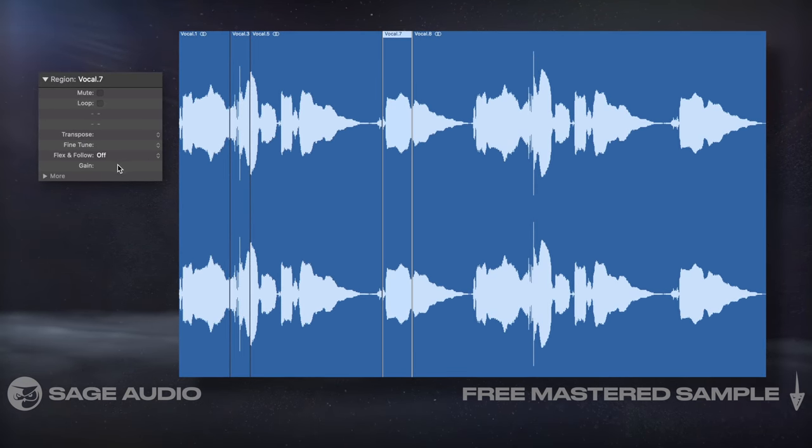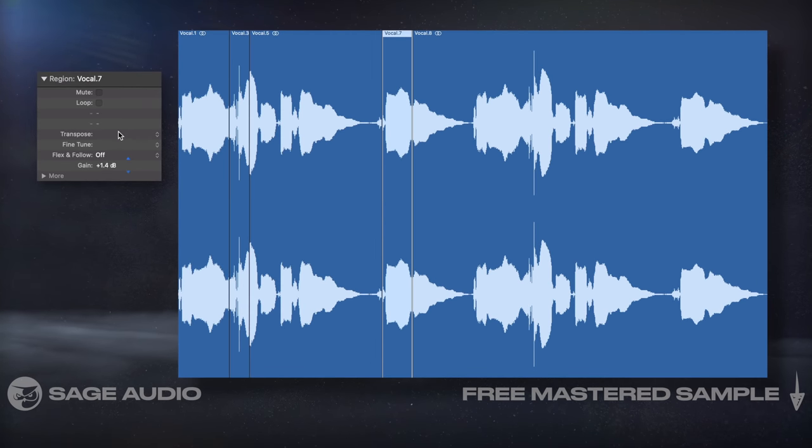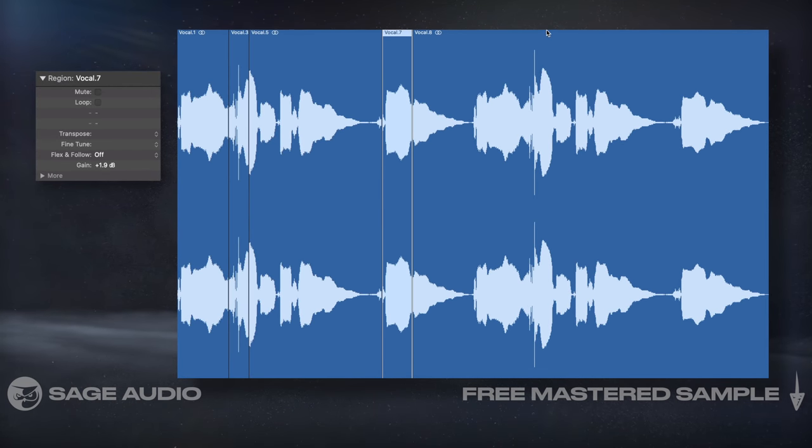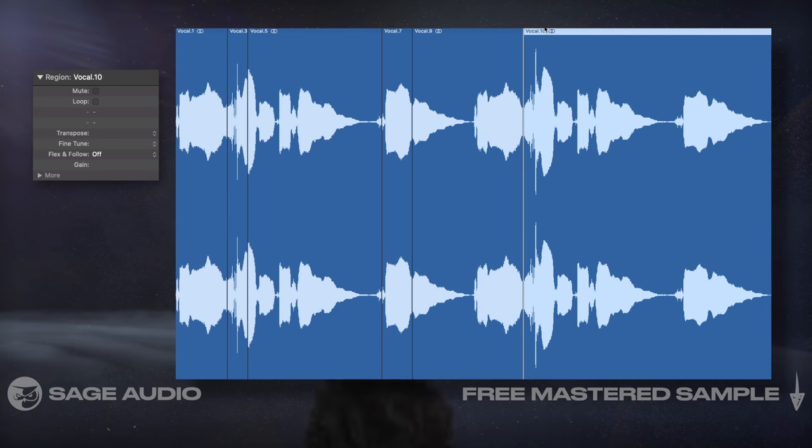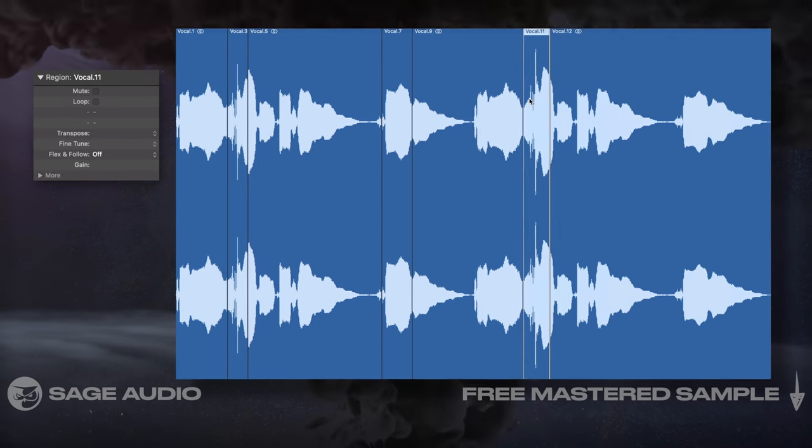Keep in mind that some frequencies, even when at a lower level, will sound as loud or louder than ones at a higher level, so you'll need to use your ear. Let's listen to a before and after of clip gain being applied.